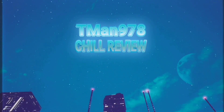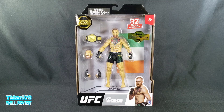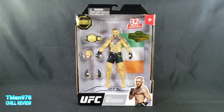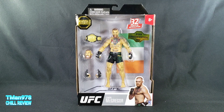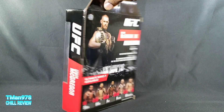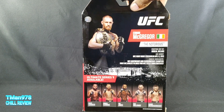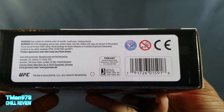Hello everyone, T-Man 978 here. Welcome to another chill review. This time it's gonna be UFC Ultimate Series Conor McGregor. It says he's a 2020 limited edition — I don't know what that means, but I'll have to take their word for it. There's info on the back, and just in case you can't find them, there's the barcode.